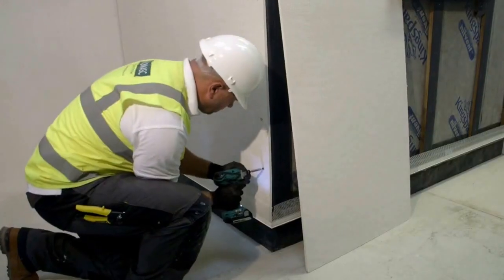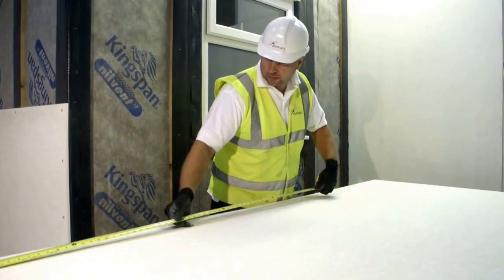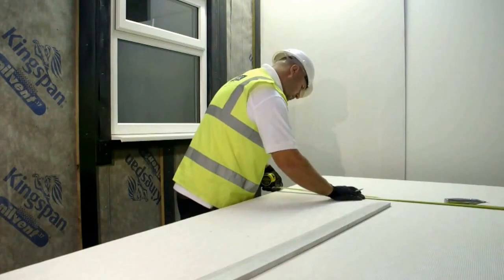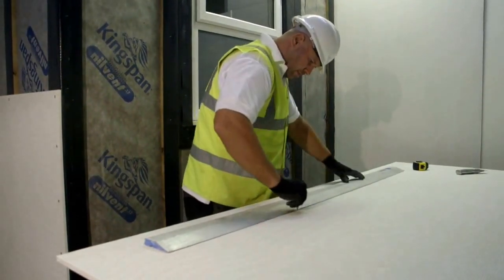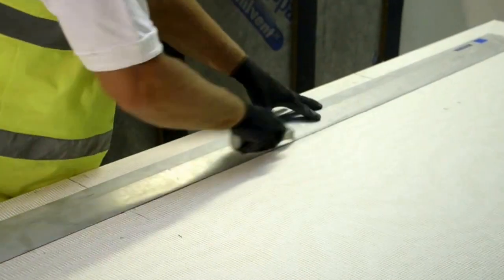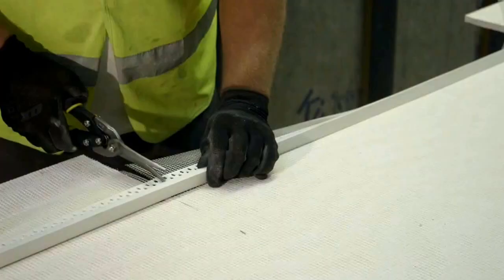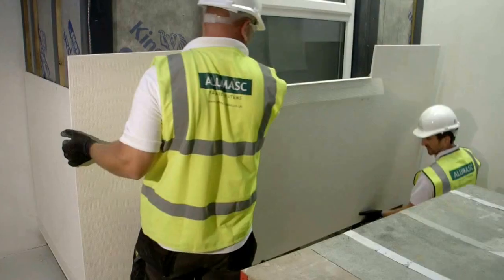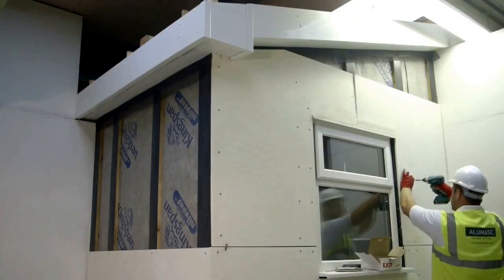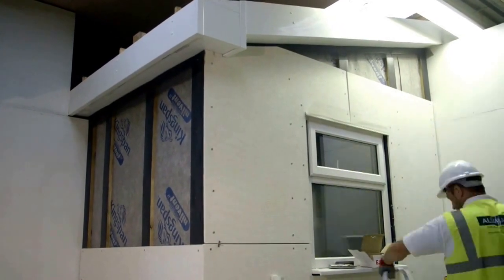A 3-4mm gap must be allowed between all adjacent boards. L-shape cuts are required around building openings with a minimum of 200mm. Edge protection strips are required on edges of all boards at any openings within the system. Continue fixing Allomask render carrier boards at 225mm centres in height across the facade to the specified timber batten width.